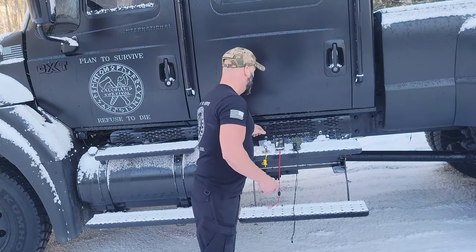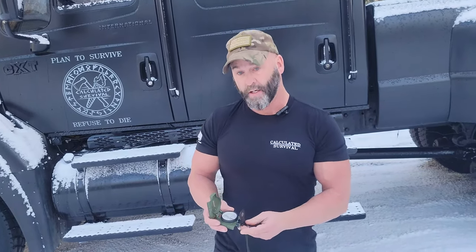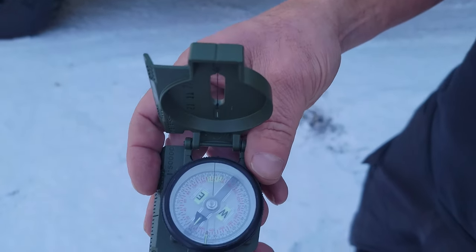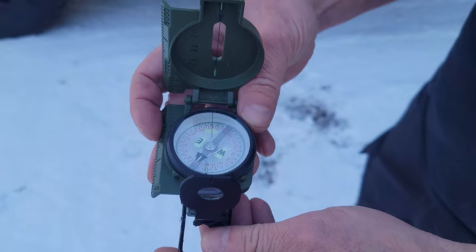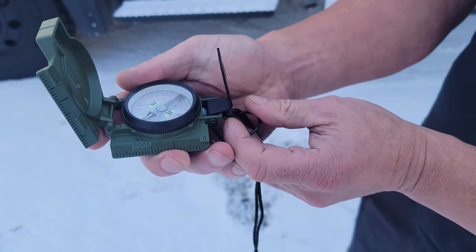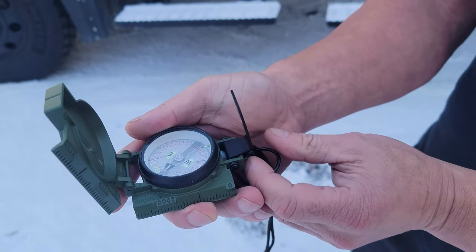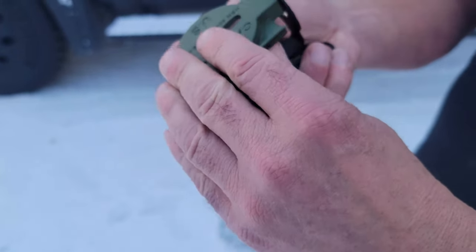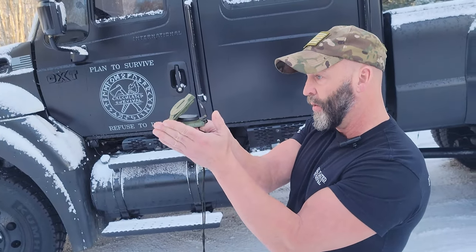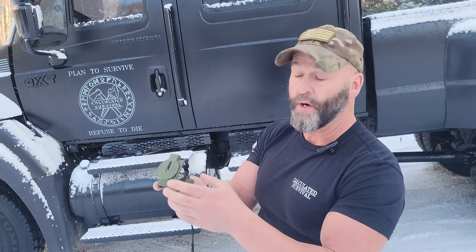If we look at this compass, we can see that the needle floats very nicely. I'm not worried about it getting stuck. To shoot an azimuth it's pretty good — I can line up, I can see where my dots are going, and I have a lens that'll magnify it for me so I can read the numbers because they're small.